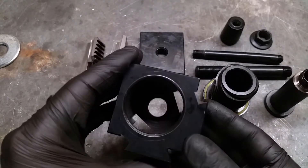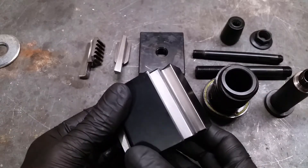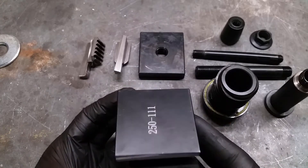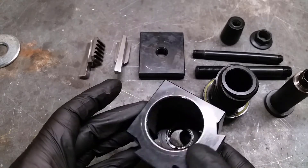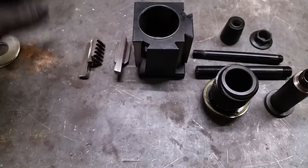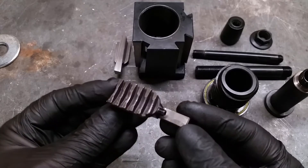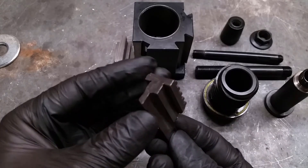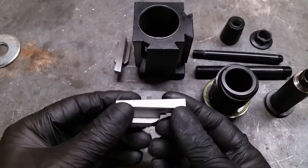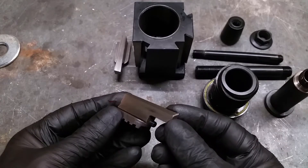The housing itself looks quite strong and beefy, and all the contact surfaces are grinded. The machined areas of the wedges have a decent finish. In a few spots you can still see scratches and marks from manufacturing, but overall not bad.